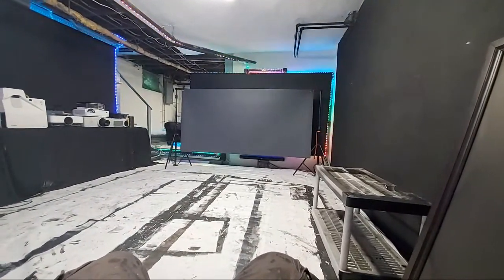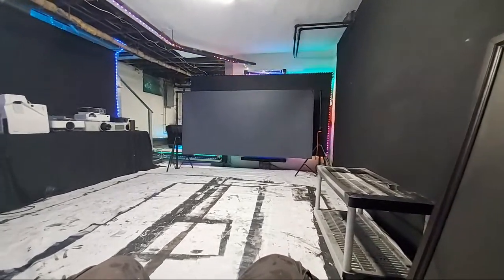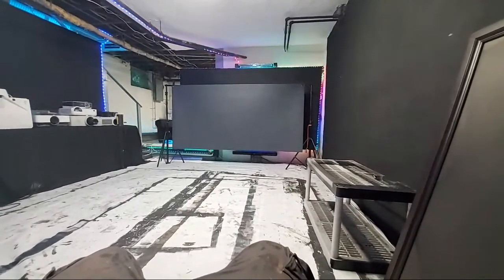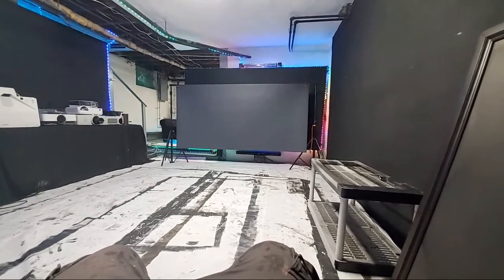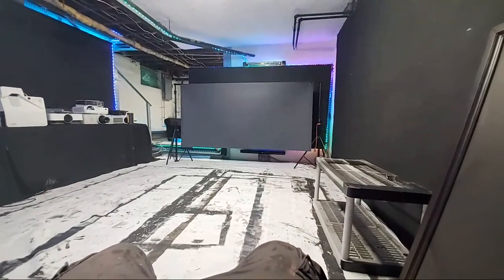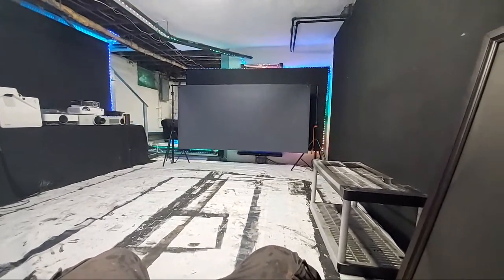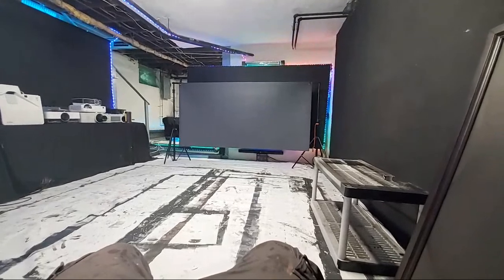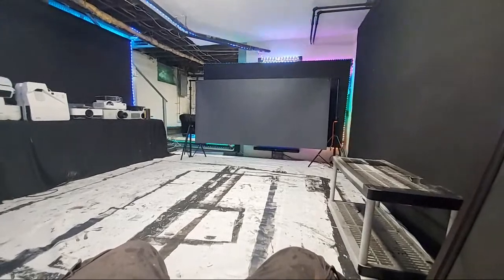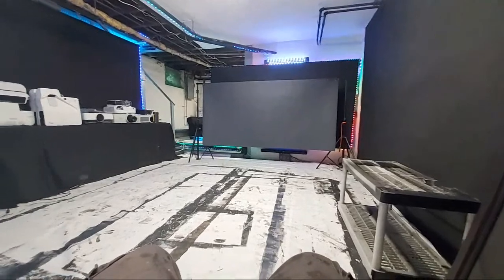We're going to have the screen finished — waiting for the ingredients to get here — and we'll have it hung up and do some demonstrations. Now, I'm going to be in the backyard so I need to get a serious bug whacker. The ones I have are more indoor/outdoor. Apparently on his end, mosquitoes have gotten really bad, so I'm going to need an industrial bug whacker. I heard about a vacuum system that sucks them in — we've got to do something about that.